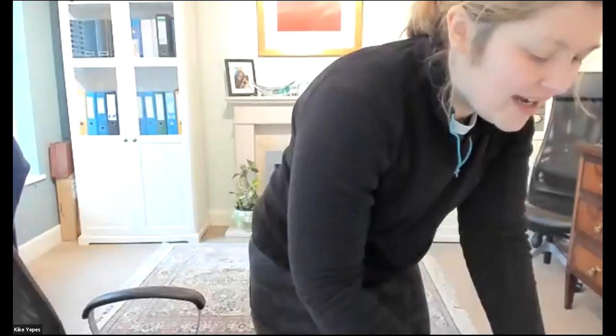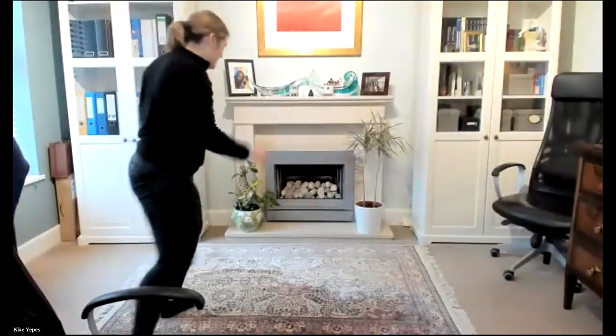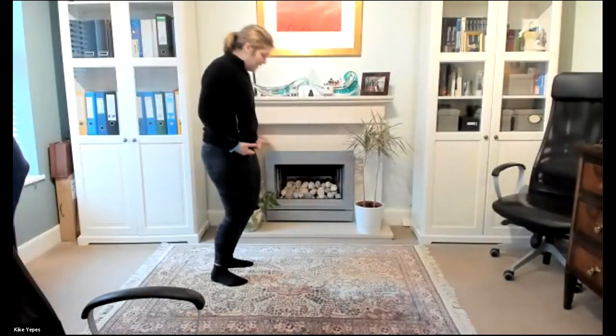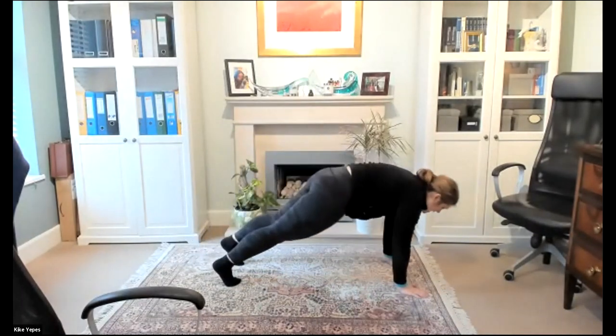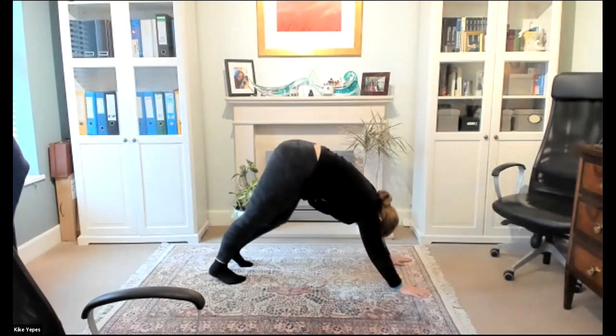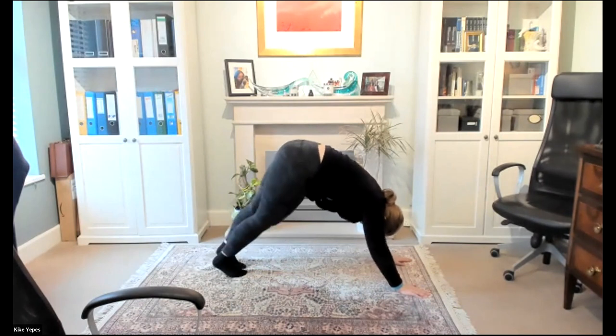Everyone feeling a little bit warmer now? Awesome. So we're going to go into the nice part of our warm-up — our mobility section — and we're going to start off with some downward dogs to warm up your calves a little bit. Just like those walkouts, I'm going to send my hips back and walk myself out. Then I'm going to pike my hips up and push my heels into the floor. I'm going to do 20 in total, 10 on each side. You should feel a really nice stretch down your calves.